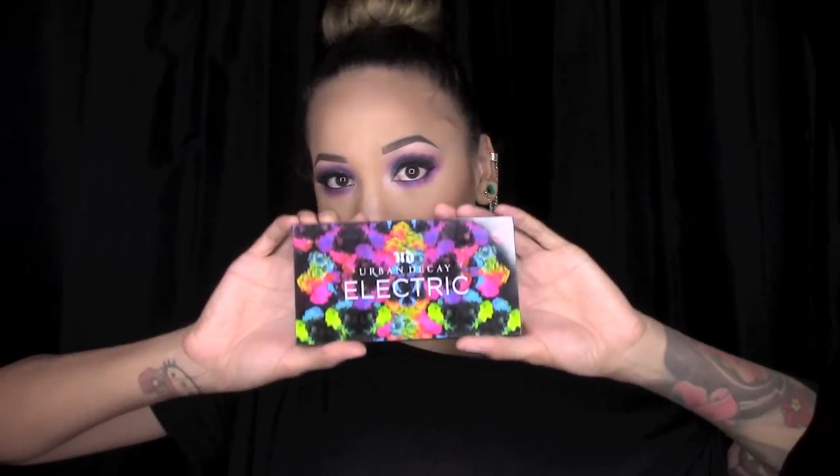Hey guys, it's your girl KJ and I just wanted to do a quick tutorial with bright colors. I'm extremely scared of using bright colors — I'm always so neutral — but I just wanted to do a quick bright look using my new Urban Decay palette. I love it so much, it's so pretty.